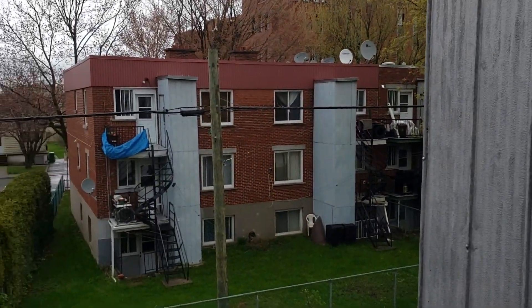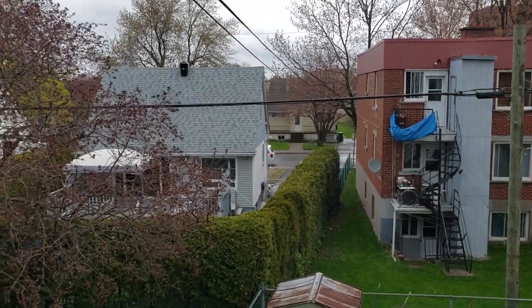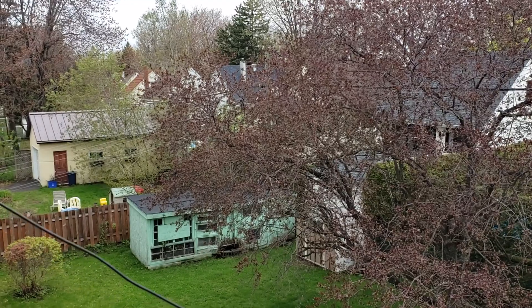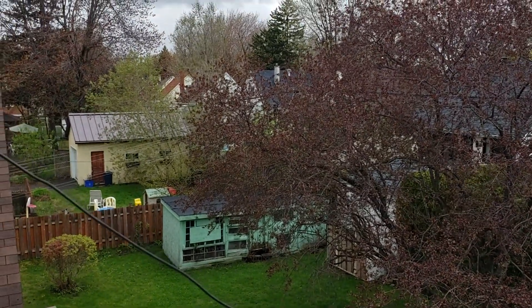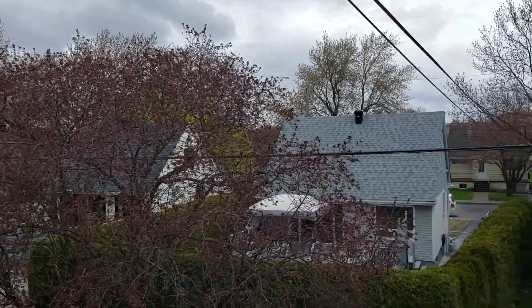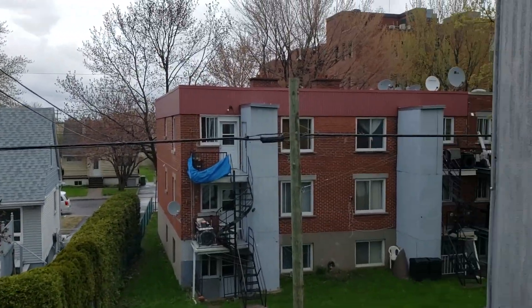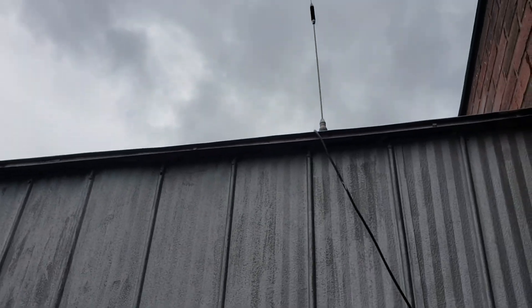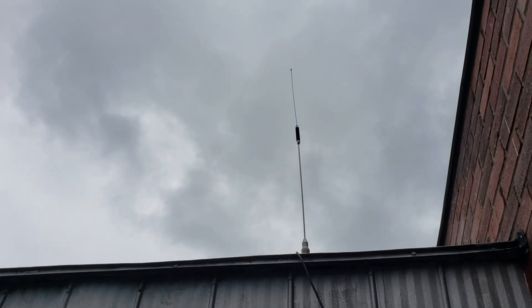All of that is up here in the backyard — this is where it's all happening. As you've probably seen in a few videos, all my antennas are here in the back. It's a nice little spot; it almost looks like I live in the suburbs, but I'm smack in the middle of Montreal.